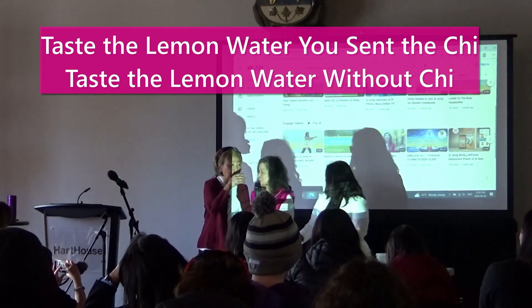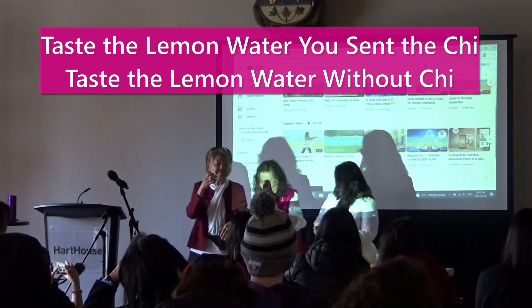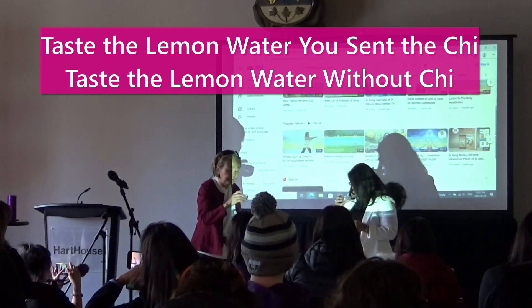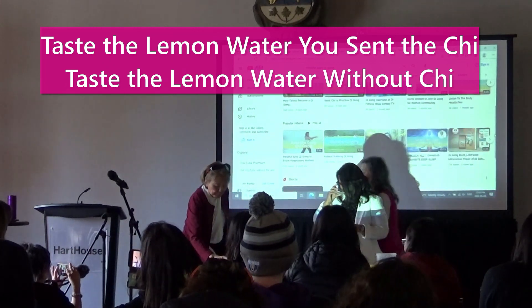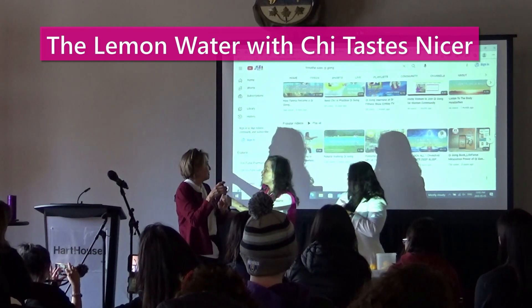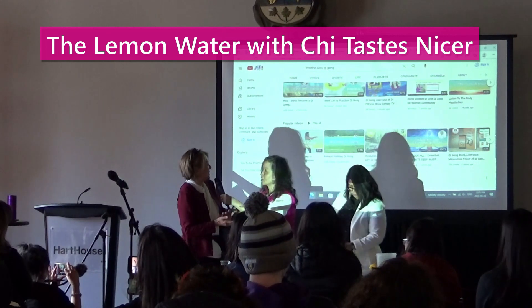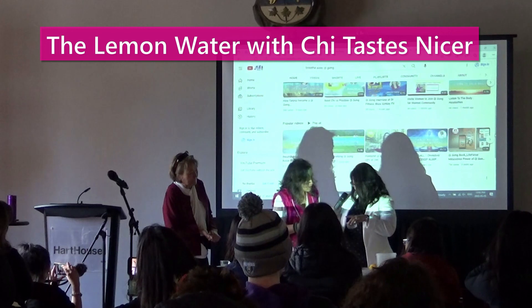Now you can try it. I really tasted lemon in this. It's much nicer. The tea is strong. Thank you. I just tasted the one that I...